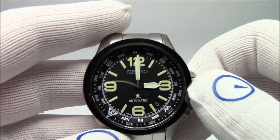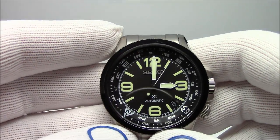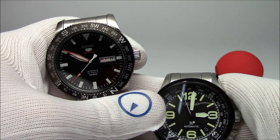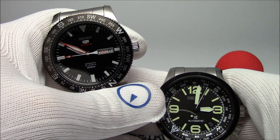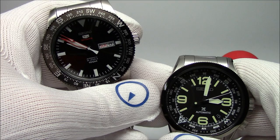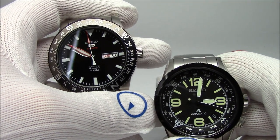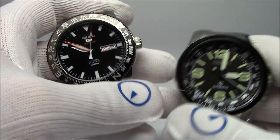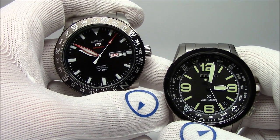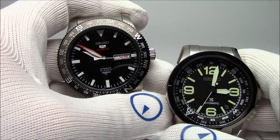This has been Mark from LongIslandWatch.com with Watch and Learn, showing you how to use a compass bezel to find North, South, East, and West — whether your watch has an external bezel or an internal bezel. If you like this video, please like it. If you haven't subscribed to our channel, please do so. If you have any questions or comments, or want to share a story about how this helped you find your way, put them down below and I'll address them. I read all the comments and try to address every single one. Thank you for watching. Bye-bye.